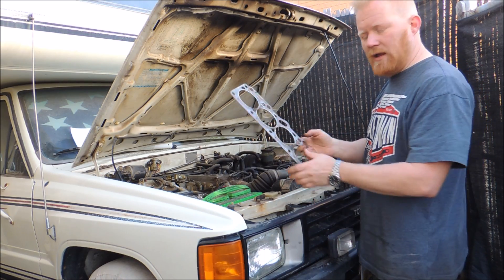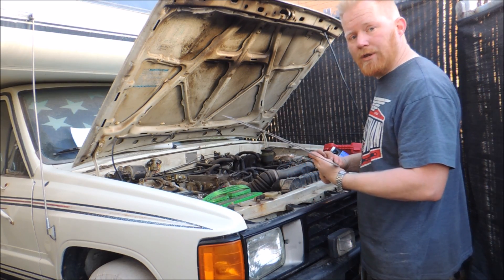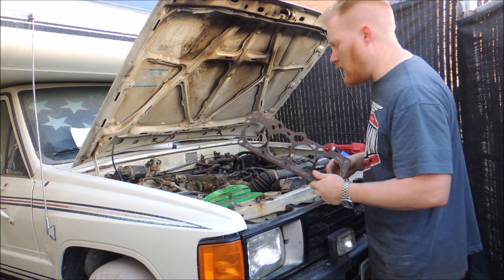Did I blow my head gasket? Let's find out. Let me show you how to do it so you can find out about yours as well.